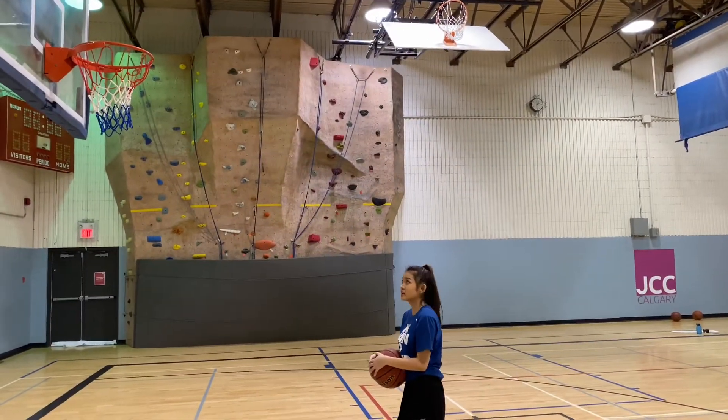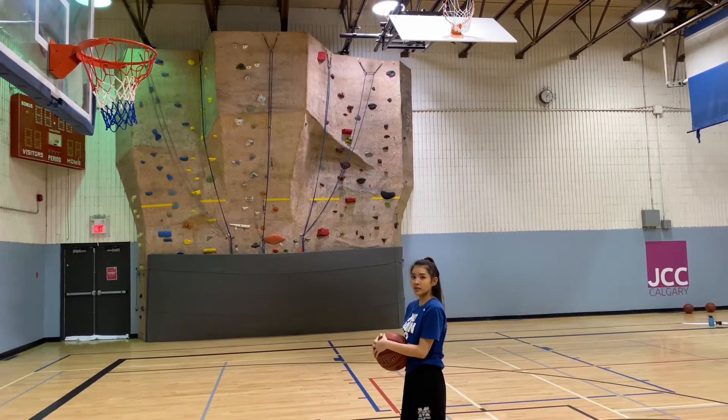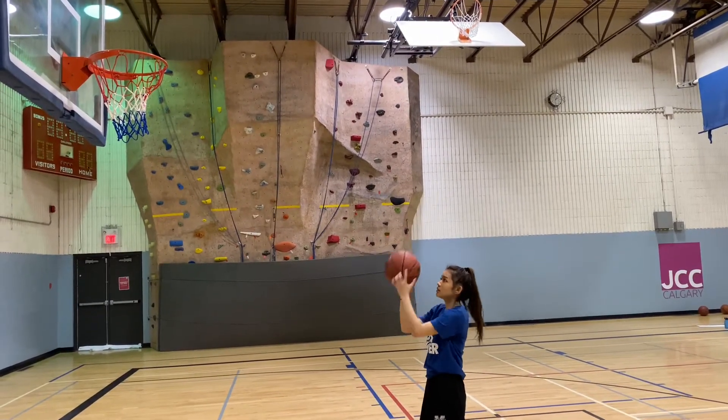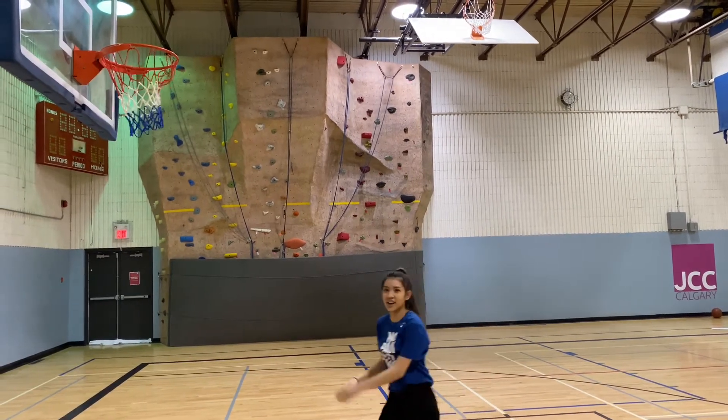A shooting drill we can start with is by standing in front of your net just like this, not too far. We're going to use the shooting form we just learned: bend down, go up, follow through. Just like that.